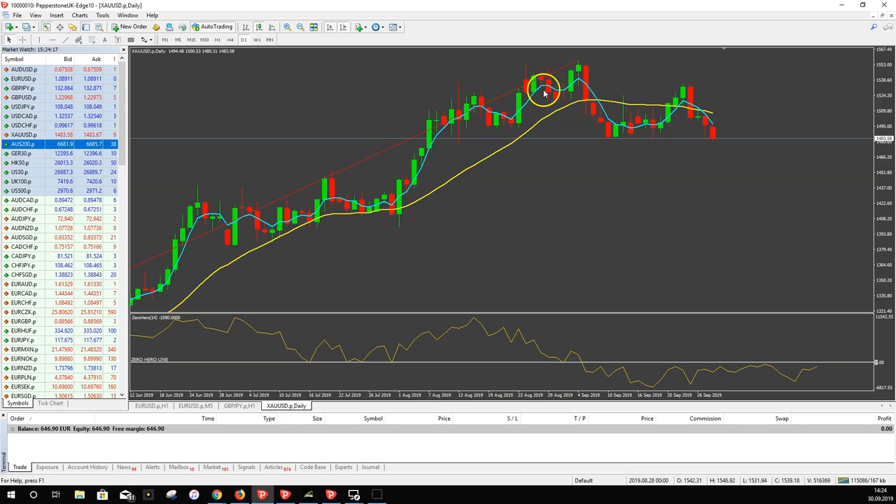With my MetaGrid trade manager, which is also available, it automatically calculates the correct lot size so you get 1-2% max drawdown on every trade. To recap: I like it when we had an extreme before the cross of the MAs — you can see the red line shows the extreme high, then we get a cross, then a correct signal on the Zero Hero indicator. For a sell trade, the yellow line has to be below the zero hero line.